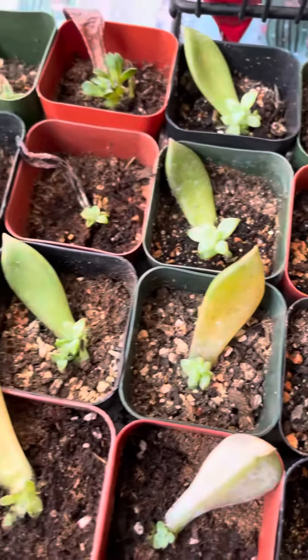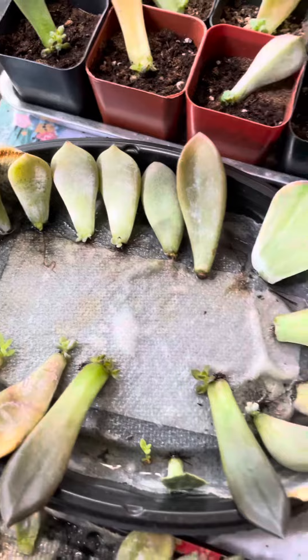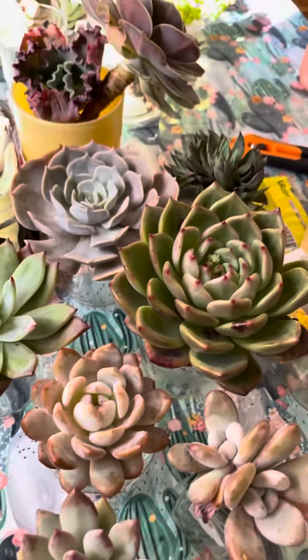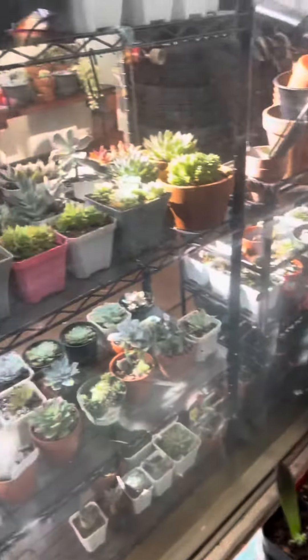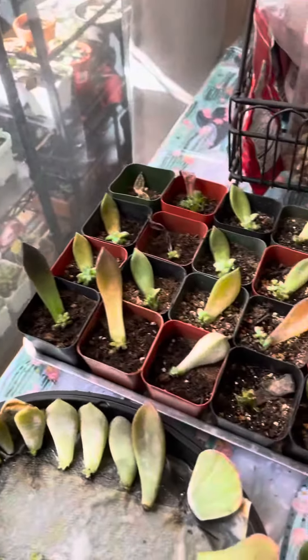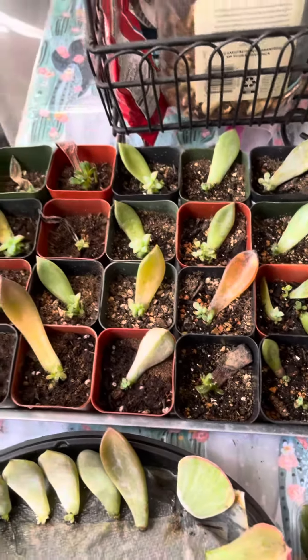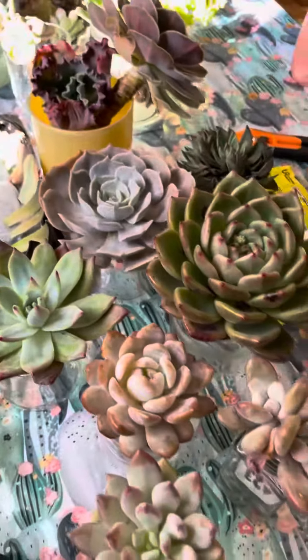They're all still surviving, so hopefully you learned something new today. By the way, I do keep them indoors next to this big screen door I have, so every day they get a good amount of sunlight. Okay, well there you go — have a great day!